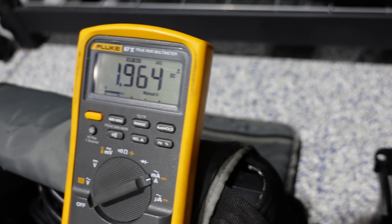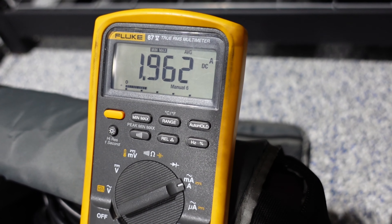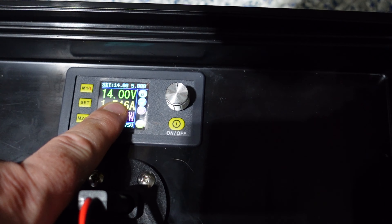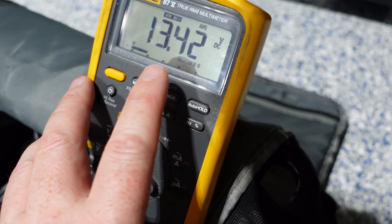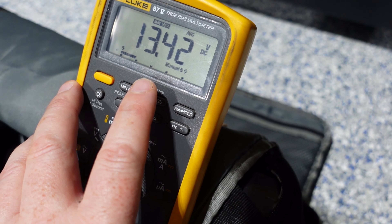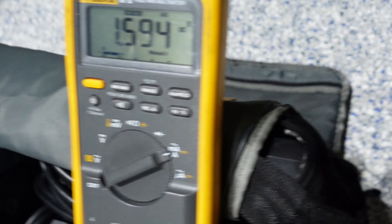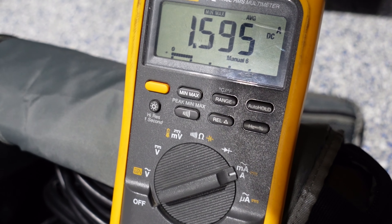We're also going to look at the current. With 12 volts going through 18 AWG, I put my meter in series with the Garmin — this is our average current going through the unit. Now with our supply voltage at 14 volts going through 18 AWG, our average voltage at the unit is 13.42, which comes out to a voltage loss of 0.58 volts. With 14 volts through 18 AWG, meters wired in series, we're pulling an average of 1.595 amps.